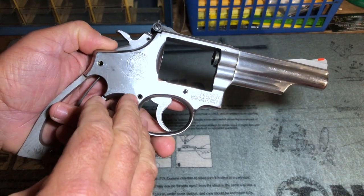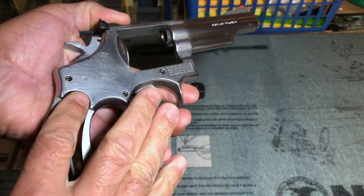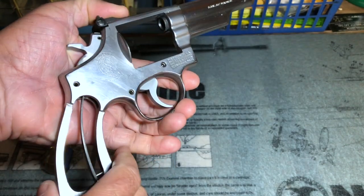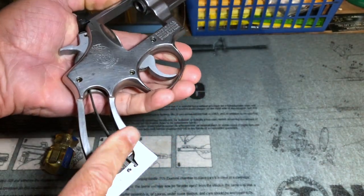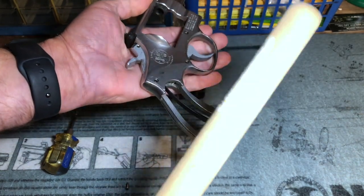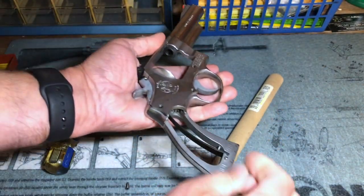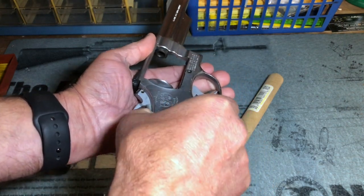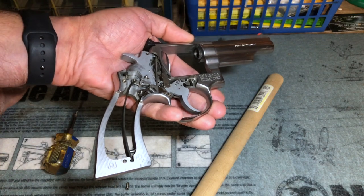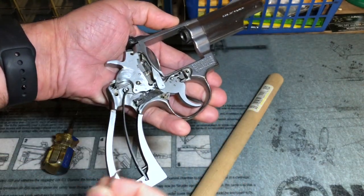Now I'll remove the other two side plate screws, and all of our side plate screws are removed. At this point I have to remove the side plate itself. Some people will pry this up with a screwdriver — I don't do it that way because you can bend the side plate and then it will never fit properly back on the revolver frame. So what I'm going to do is take my trusty wooden dowel and tap the frame. You can already see the side plate is raising up, and eventually it'll come loose. I can now lift the side plate right off the frame with no damage whatsoever. Also, make sure when you do this that you don't lose your hammer block safety, because we'll need to put that back in later on.